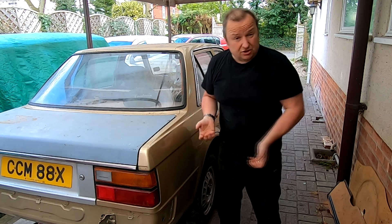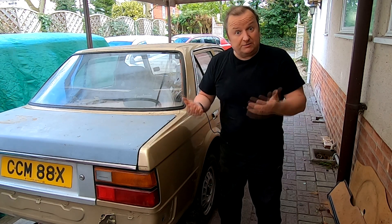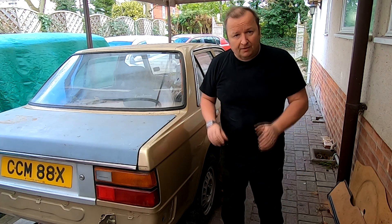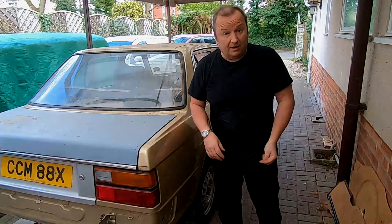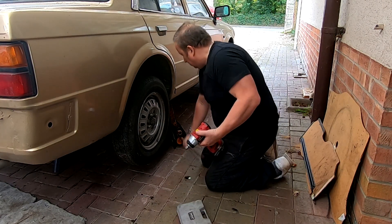It's a bit oily under there. As I said, the previous owner had covered it with oil underneath. I'm going to get a pair of gloves on, get these wheels off to give us a bit more light, and we'll get underneath and have a look and see what we've got. I'm going to get the wheels off now.